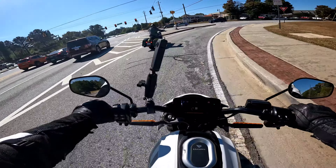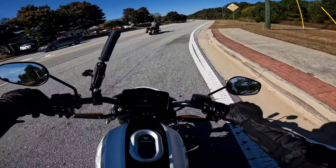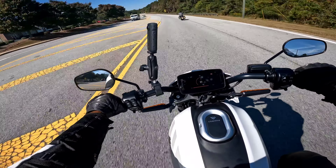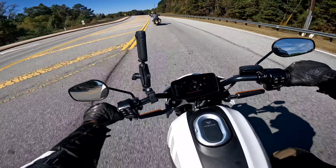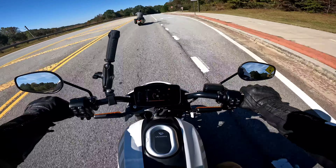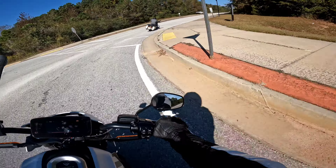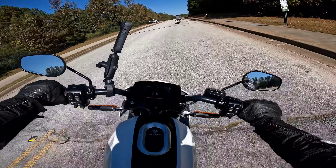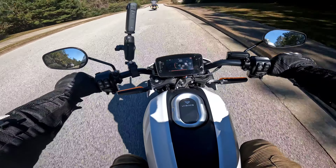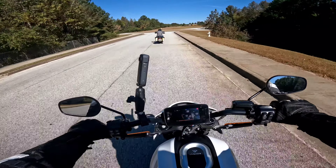This thing has power. It's rated for 105 horsepower, and it feels it. Oh my God.